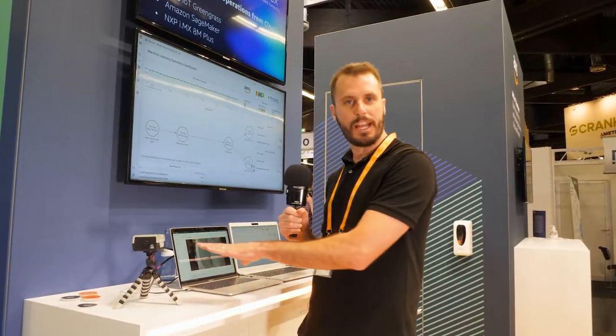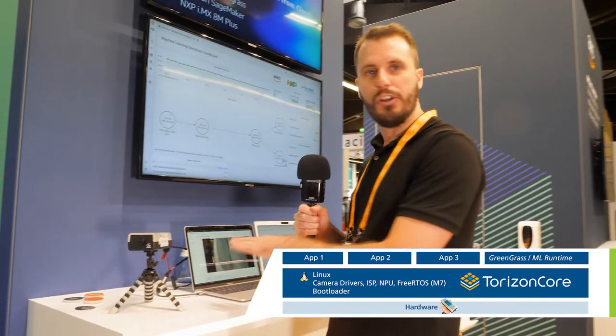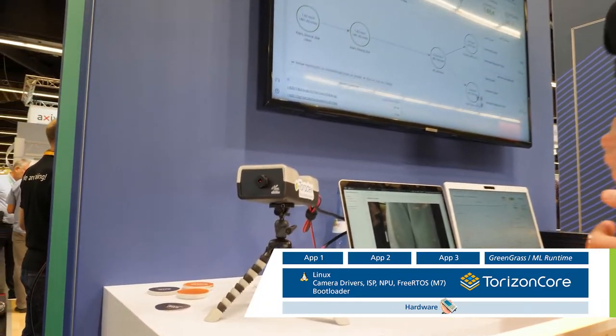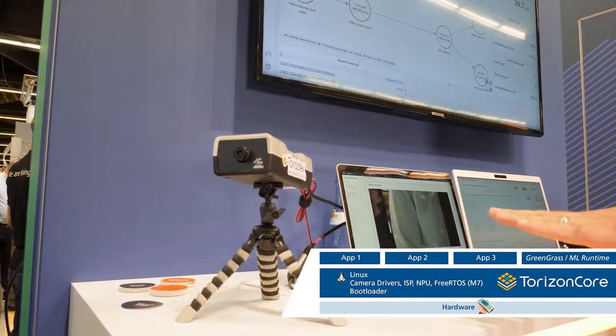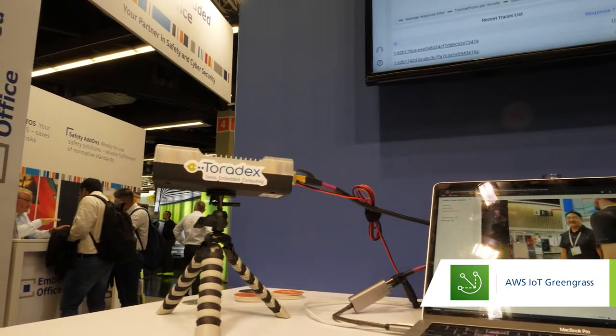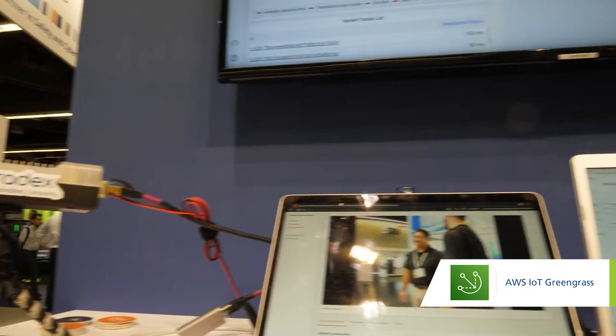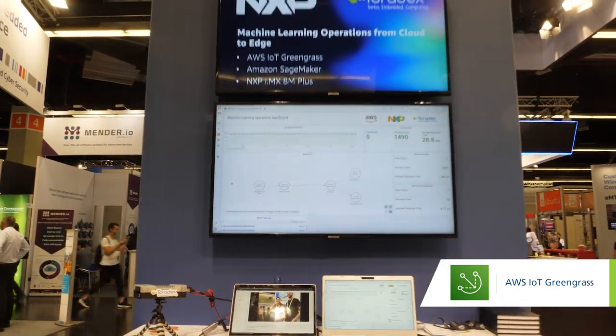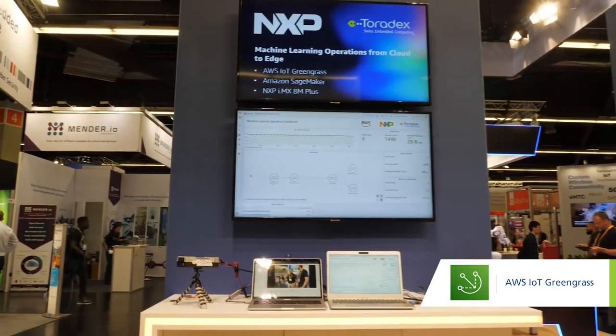So as Daniel hinted, we have this Maven camera and on this Maven camera you've got Toradex and OS, and then running in a container is AWS IoT Greengrass, which is providing an application that does a couple of things. The first thing it does is it consumes a video stream from the camera. It has an application that then calls an ML Edge model that does people counting, and then finally it posts the results to the cloud.